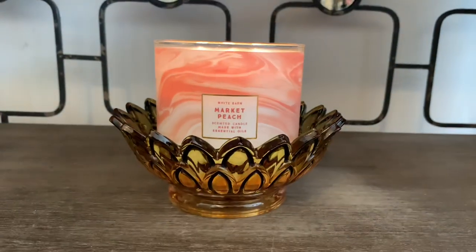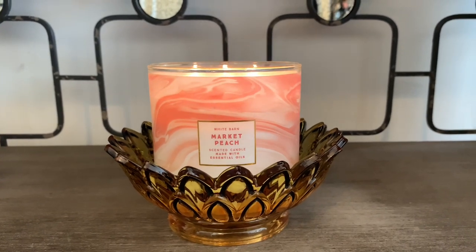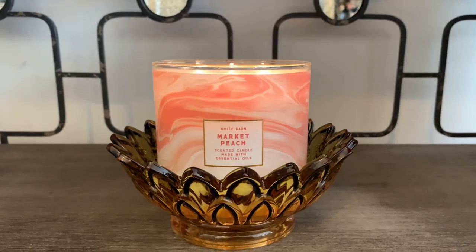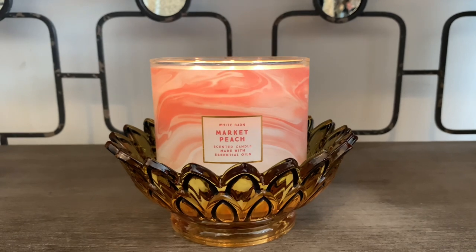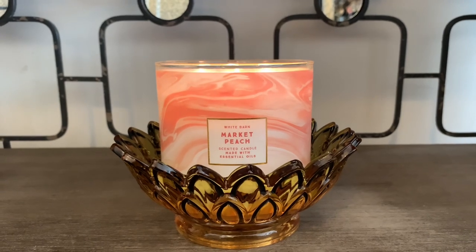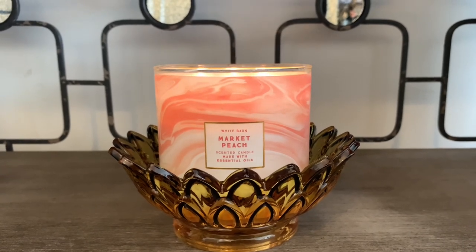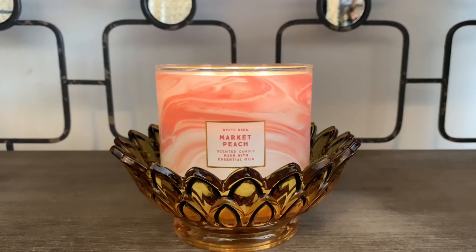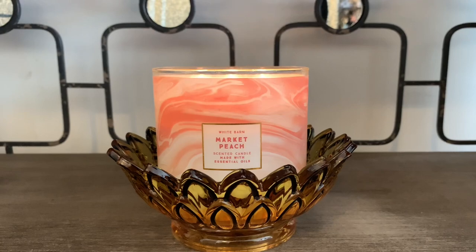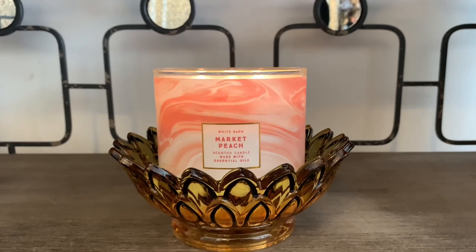So I'm going to share with you the actual scent notes. The scent notes are juicy peaches, dew covered leaves, and a hint of vanilla with essential oils. Like I mentioned, I've been burning this for three and a half hours and to be honest I have not been getting any type of throw yet. I do know it takes a little bit of time for some candles to get the throw going, but at this point after about three and a half to four hours I would expect to really get a good throw from many of the scent notes in the description.